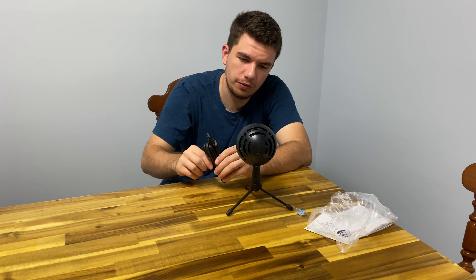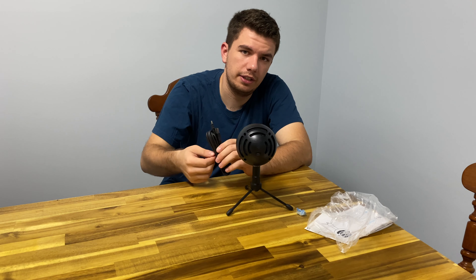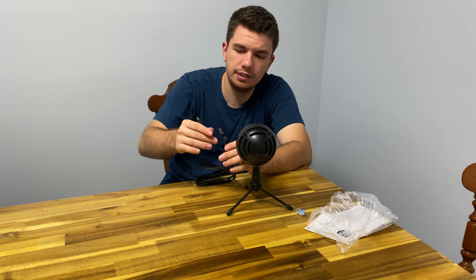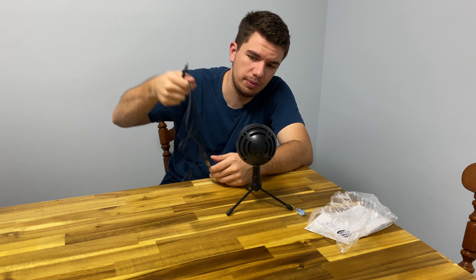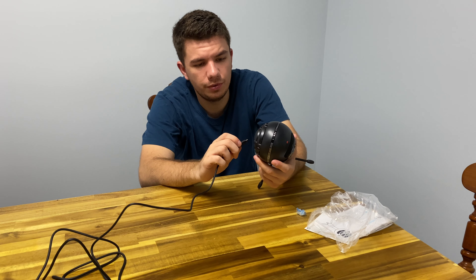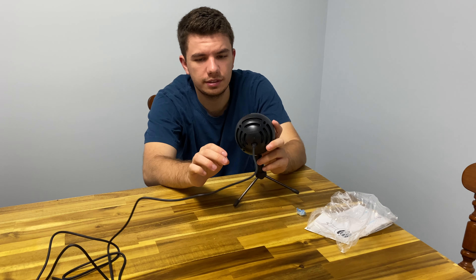So if you're looking for a microphone for Microsoft Teams meetings or just chatting online, this one will be perfect. It records clear audio. I haven't had any problems talking online with it, and I've recorded YouTube video audio with this without any issues.